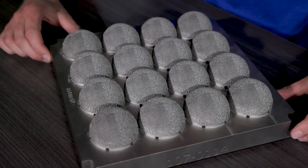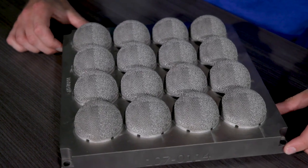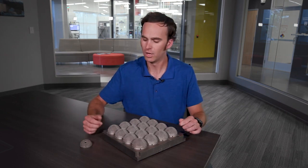Here we have a plate of acetabular hip cups manufactured on our DMP Flex 350 or Factory 350 dual laser system. These acetabular cups are printed with a high throughput. We have a 30 micron setting for a finer lattice feature and a 90 micron setting for the solid substrate.